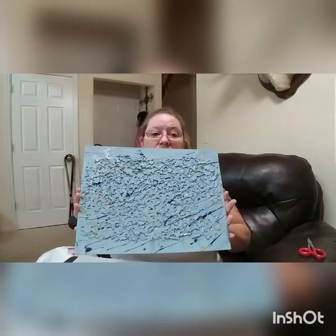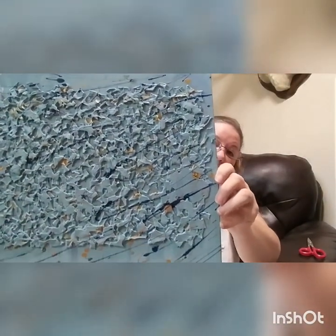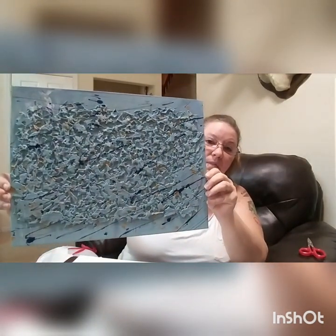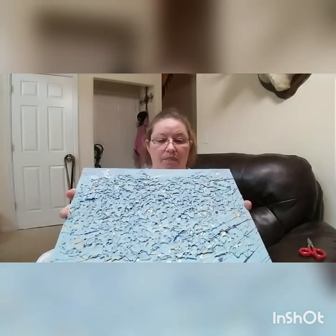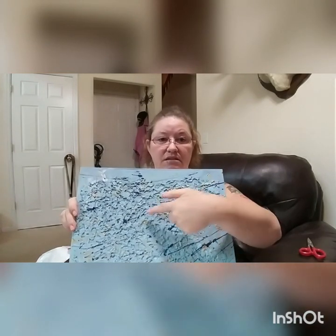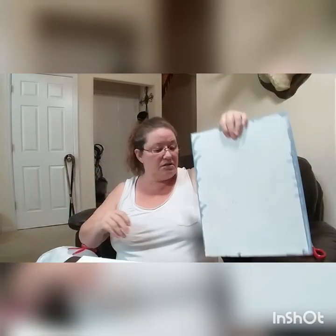I got a lot of messages from people asking how I did the milk jug thing, how I broke it down and melted it. So I thought I would show you. If you don't know what I'm referring to, this is the painting — you can see the little textured pattern all over it. This piece has not sold yet, but that's what all of this is: the cut-up milk jugs. So I figured, why not do a tutorial and show you how to do the milk jugs?